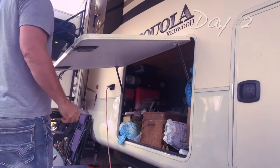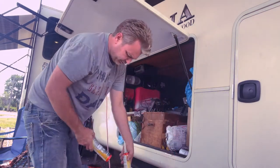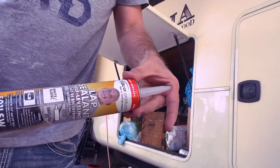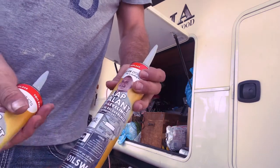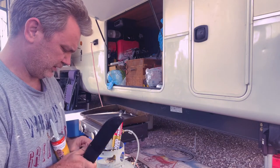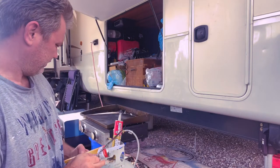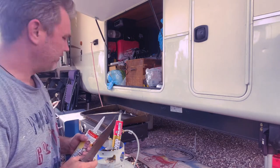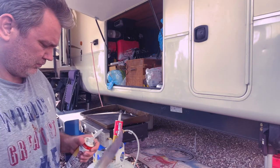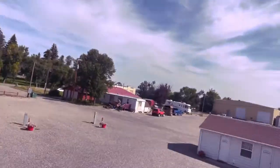We're going to do the caulking up here. Here's the stuff we're going to use — this is the good stuff. I'm going to run a bead across the top, all the way along, and come back and overlap it. I took off the old stuff and wanted to let it sit because I had to pull on the membrane a little bit. I'm hoping the membrane was able to heat up and retract, but it doesn't look like it did that very much.